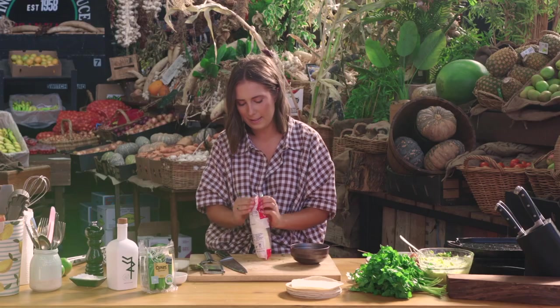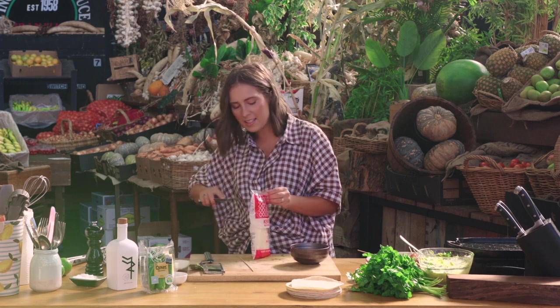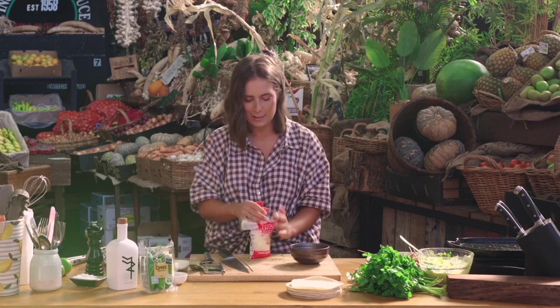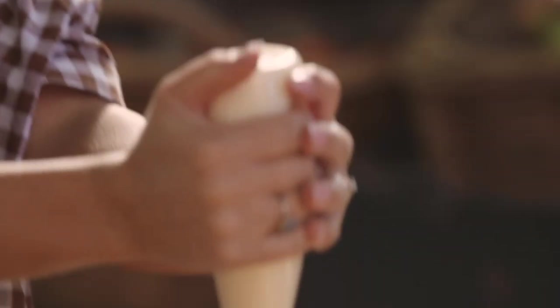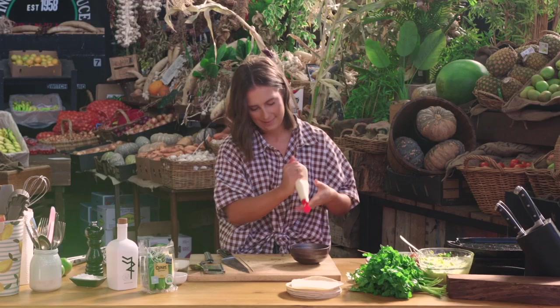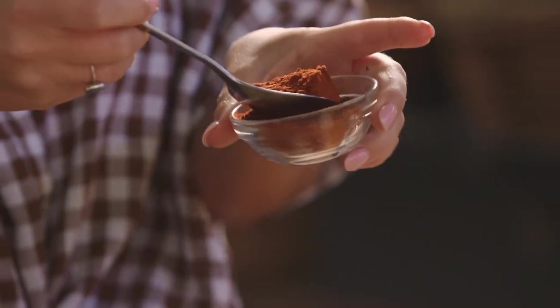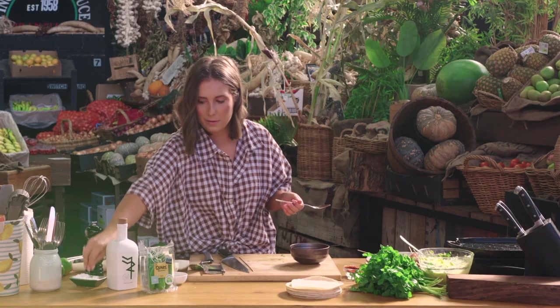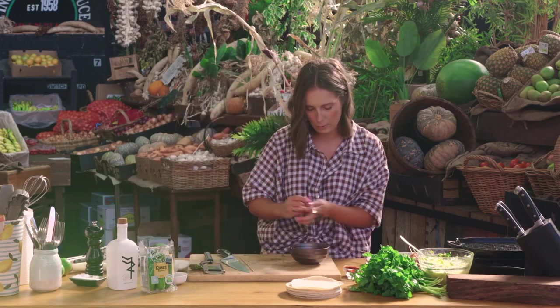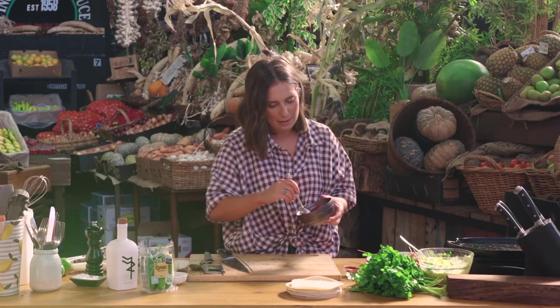Now this is an excellent little hack to have up your sleeve. Some people will have smoking guns and add lots of different things into a smoked mayonnaise, but for me I'm all about quick and simple. Lots of mayo and then our delicious smoked paprika — instant smoky flavour straight in, and a good pinch of salt as well. Give that a good mix and you're getting instant flavour but also a beautiful rosy pink colour.